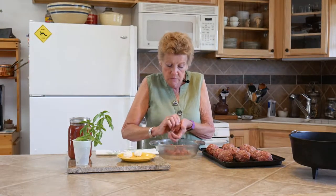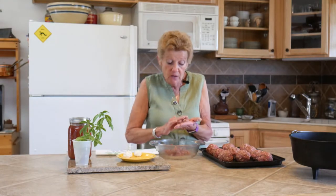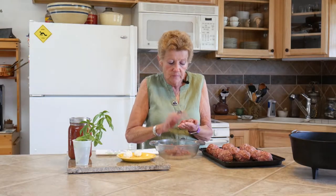I'll finish making these up and we'll see you outside in a little bit to show you how yummy this is going to be. Please subscribe, hit the like button, and leave a comment. We also have a wonderful website, WyomingDutchOvenCooking.com, where you can get a free guide and recipe book.